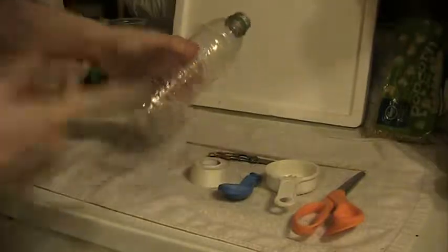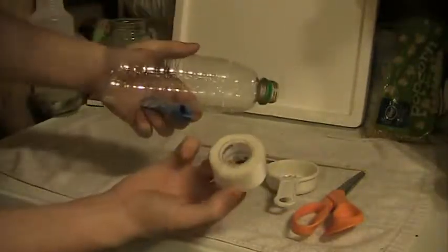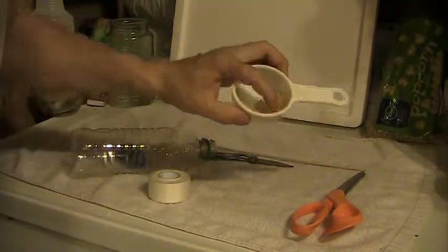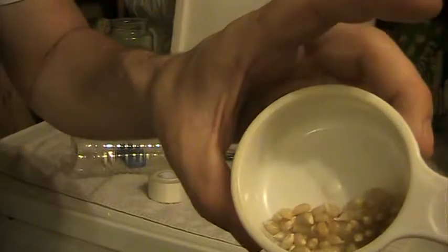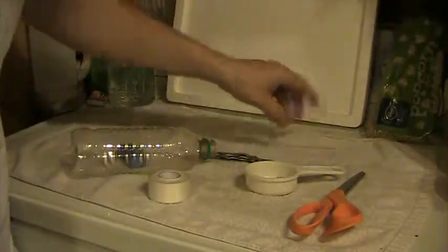We're making it out of a soda bottle and a balloon, and I like to use a little bit of tape just to make it extra. We're just going to be shooting some popcorn seeds. I got a shish kabob stick just to try as well.